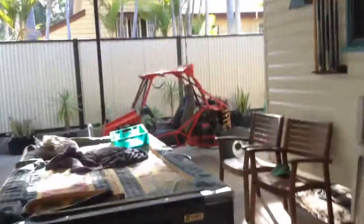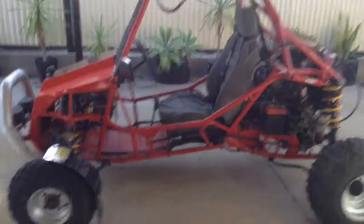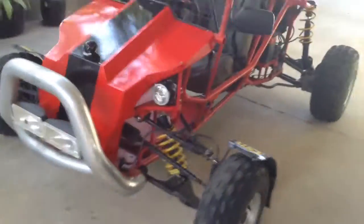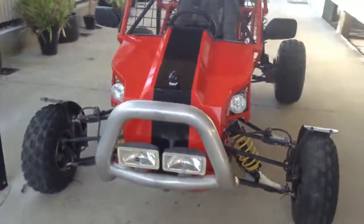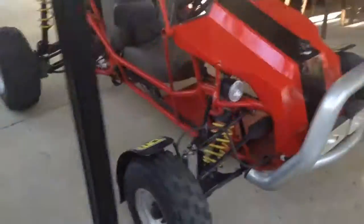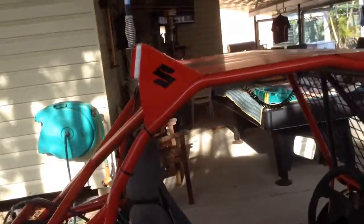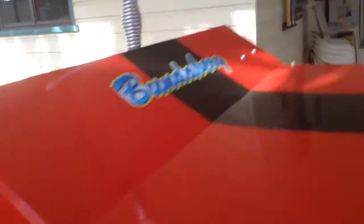That's Rocky right there, and this is the buggy. It's got a good nudge bar on the front — that's off a Mitsubishi Triton, trimmed down — and it's got some good headlights and some daytime running lights. This is the interior: it's got good off-road seat covers and Suzuki stickers.